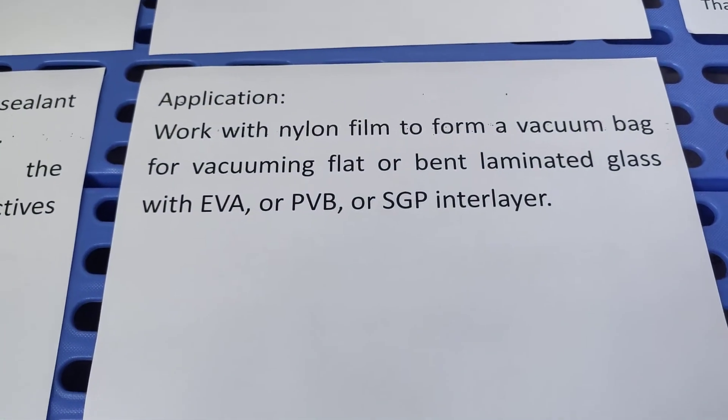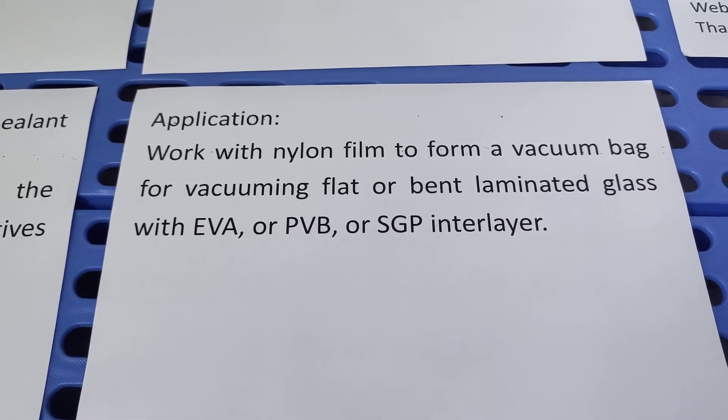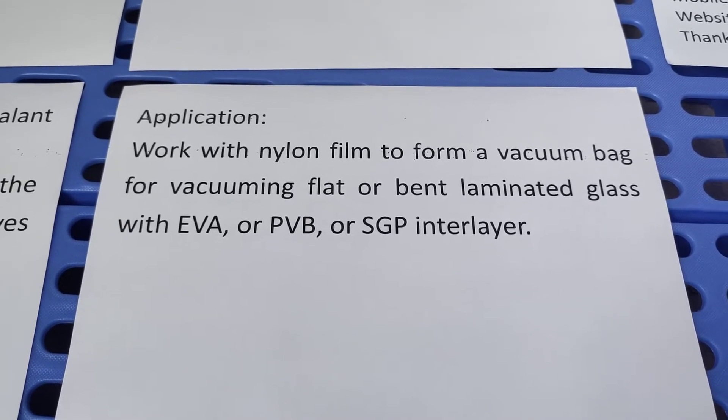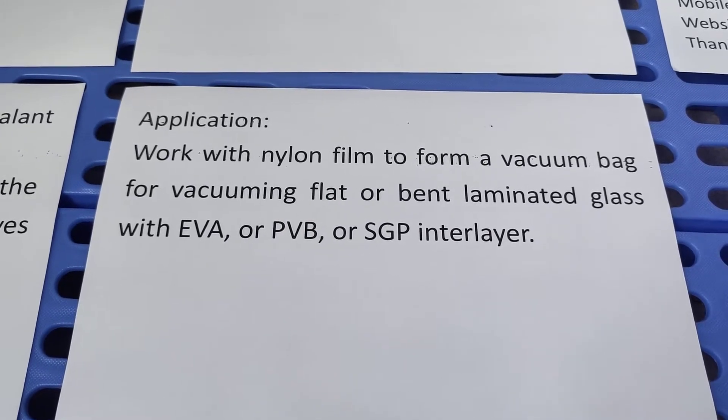The application of sealing tape works with nylon film to form a vacuum bag for vacuuming flat or bent laminated glass with EVA, PVB, or SGP interlayer.